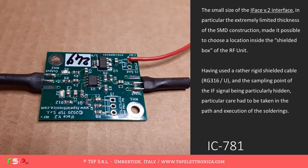The small size of the IFACE V.2 interface, in particular the extremely limited thickness of the SMD construction, made it possible to choose a location inside the shielded box of the RF unit. Having used a rather rigid shielded cable, RG316U, and the sampling point of the IF signal being particularly hidden, particular care had to be taken in the path and execution of the solderings.